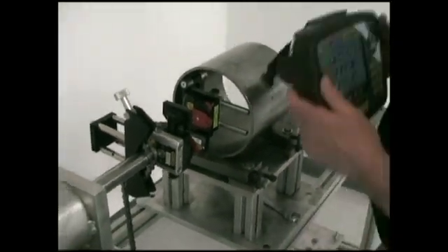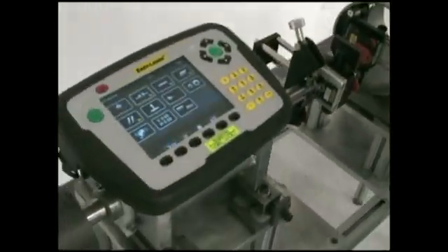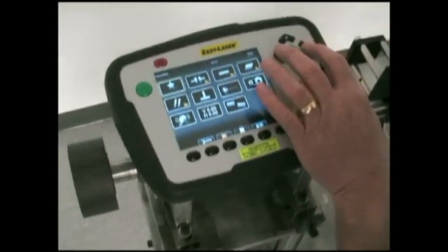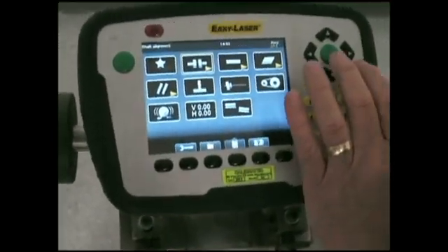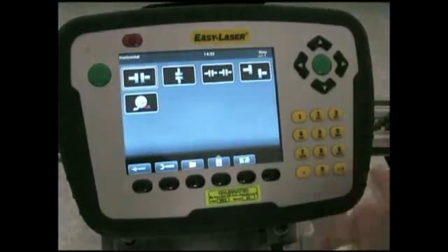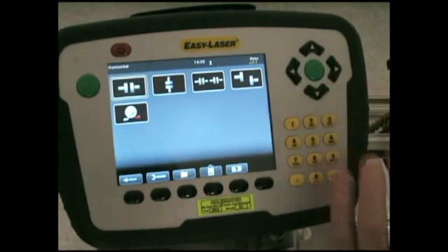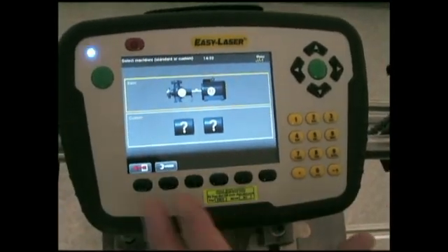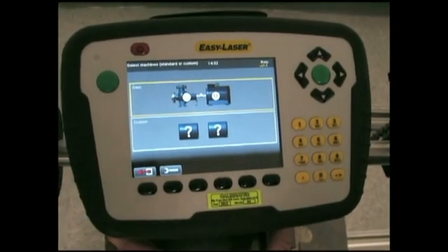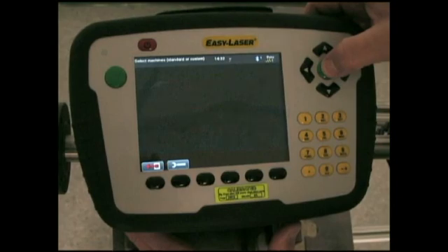I'll start my program. For this, all I need is a simple horizontal shaft alignment. Out of all the shaft alignment programs I can choose this simple unit. It's given me a pump and motor — a stationary, which will be the shaft, and a movable, which will be the bore. I'll accept that.